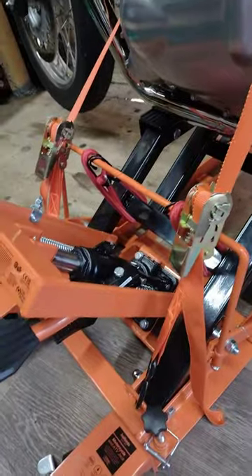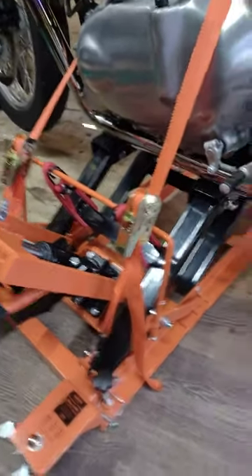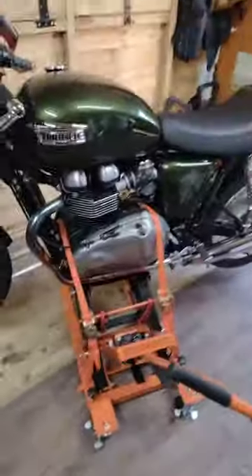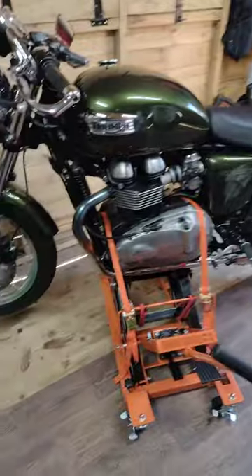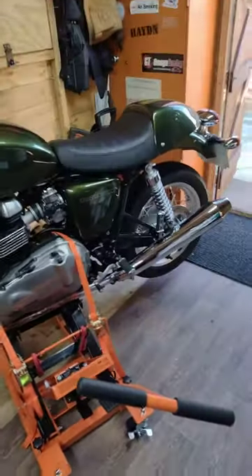That's £108 in the UK for the lift, and then £9 for two straps and 60 centimetre bungee cords. The bike is all ready to get the wheels off, get the tyres changed, and get it all buffed up and sorted for winter. Thanks for watching — watch out for the next video.